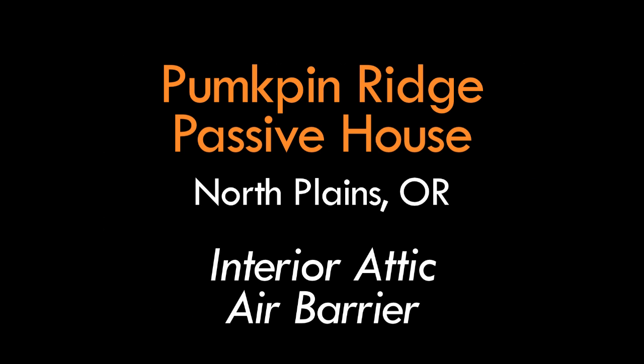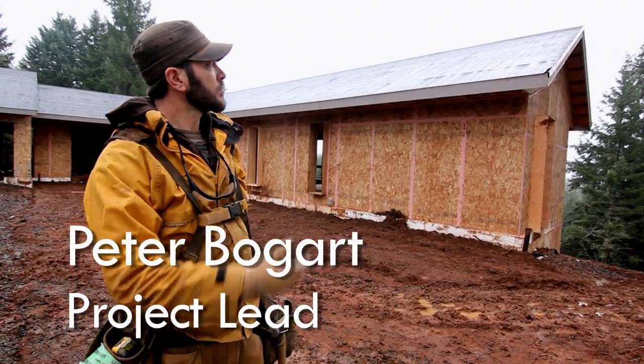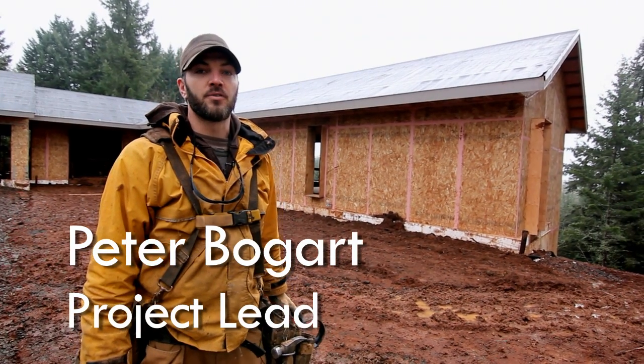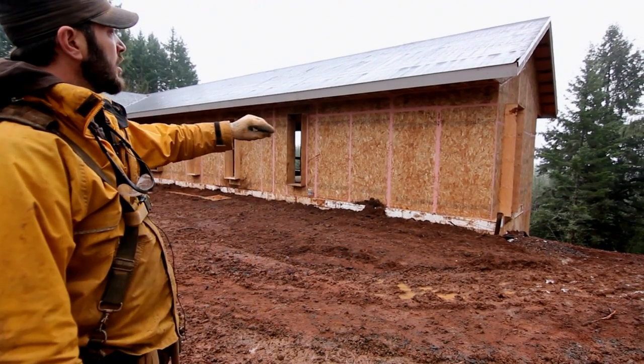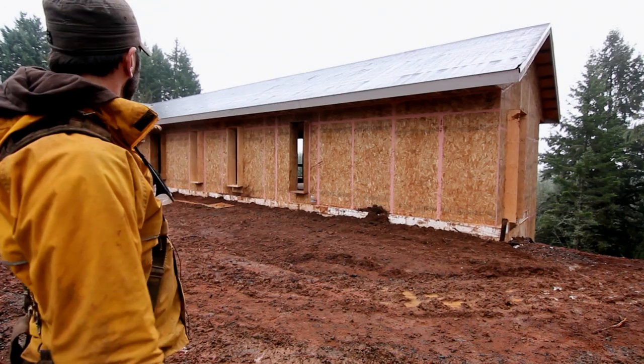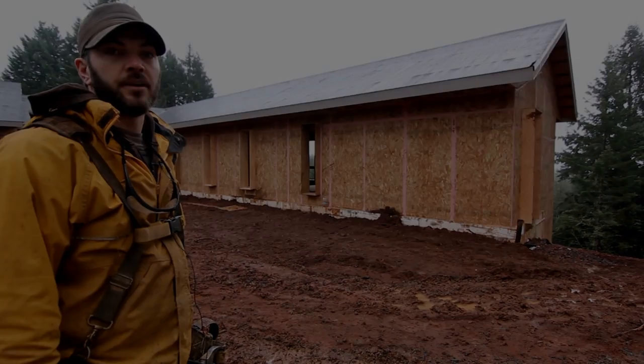Hi, Peter with Hammer in Hand out at the Pumpkin Ridge Passive House, where we're happy to say we're dried in. We've got a roof over our head. You can see our window bucks have been put in place. Our exterior air seal is just about complete. We're moving on to the interior to air seal there.